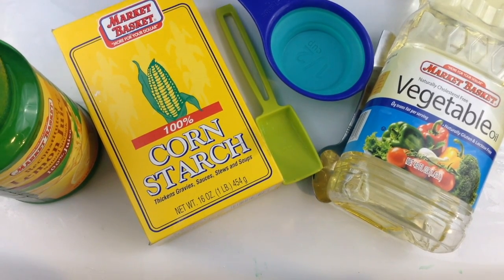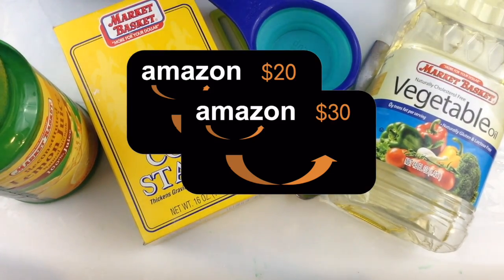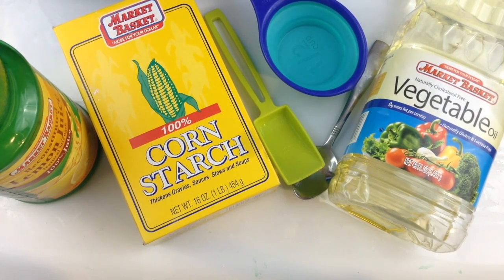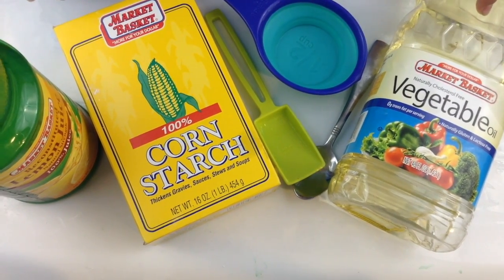Hey guys it's me DESP and today I'll be showing you how to make this really cool air dry clay. Before we get started, I am having two Amazon gift card giveaways — a $20 and a $30. I'll be pulling my $20 when I reach 100 subscribers, which is only 9 subscribers away. I'll also be pulling my $30 when I reach 200 subscribers.